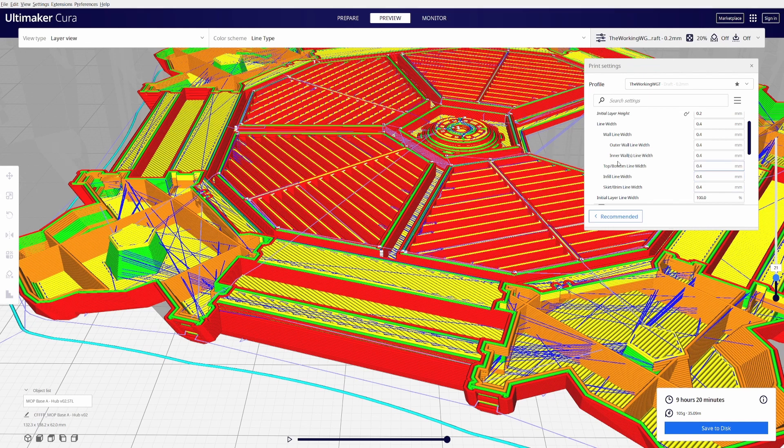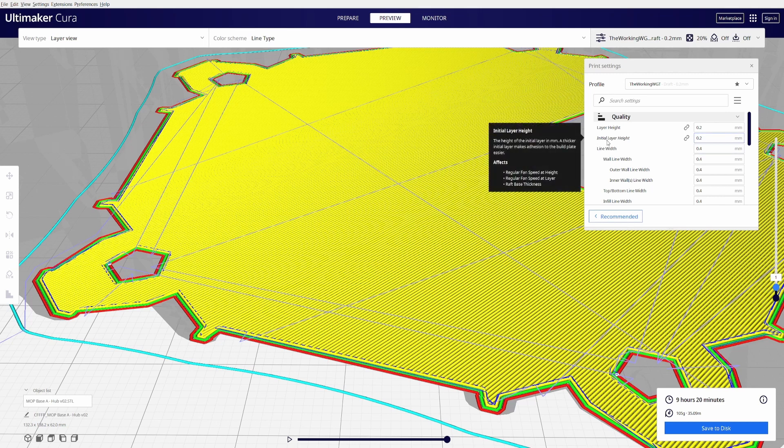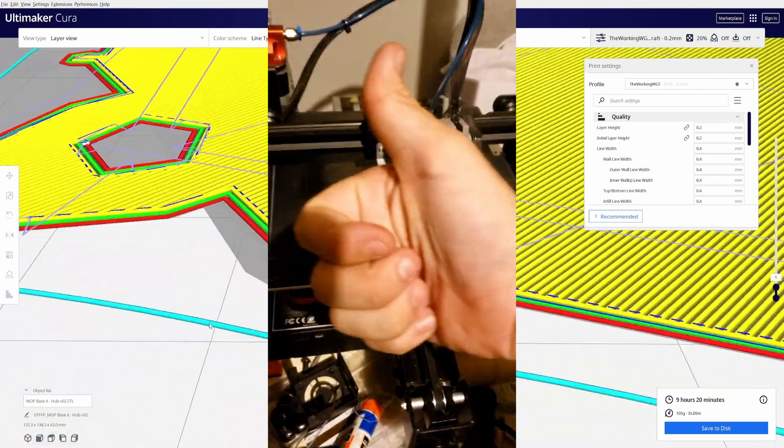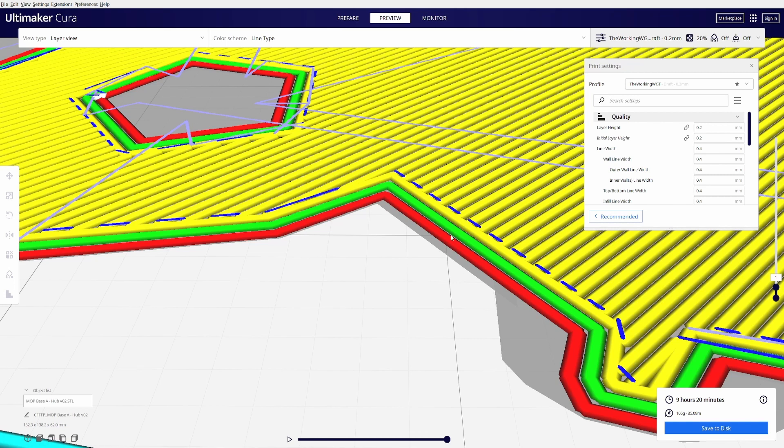Next we're going to move on to the initial layer line width. I leave that at 100% because when the printer is laying down the first layer, if your bed is not leveled correctly, the initial layer height of 0.2 may be a little off and it can actually smush all the walls together. When it's too close to the bed it'll flare out at the bottom — what's called elephant foot.